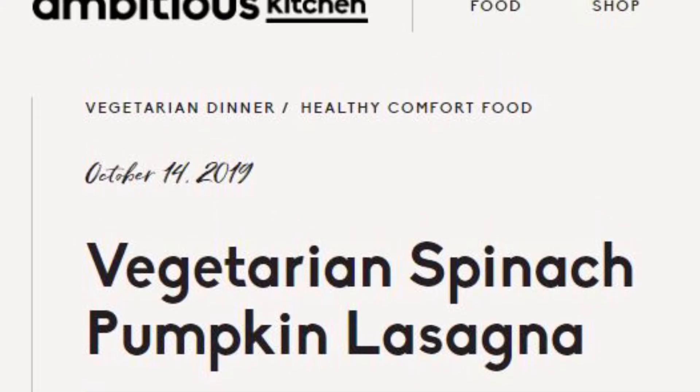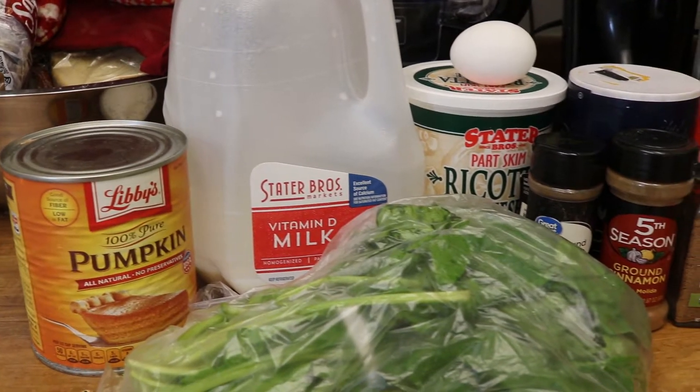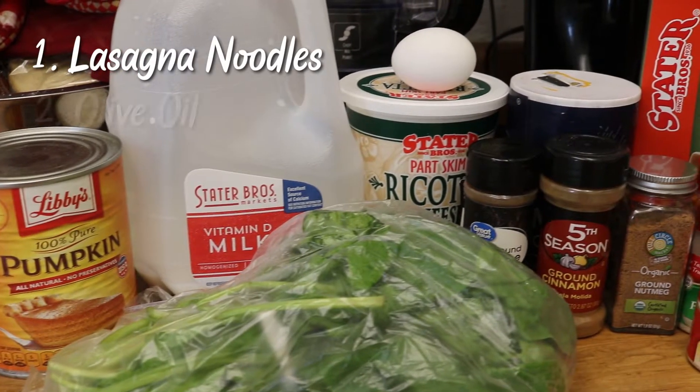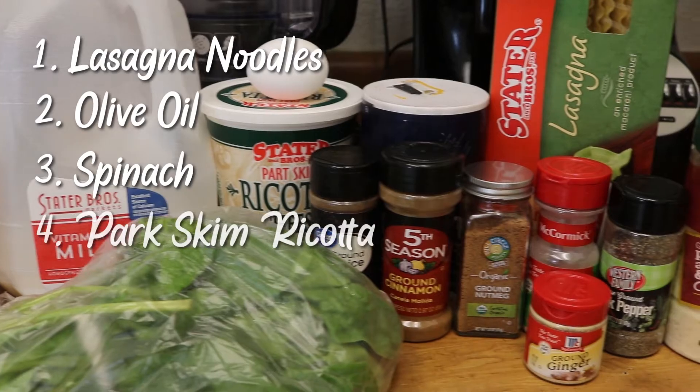Hey everyone, welcome to Experimental Cooking. Today I'll be making spinach pumpkin lasagna, a recipe by Monique Volz on Ambitious Kitchen.